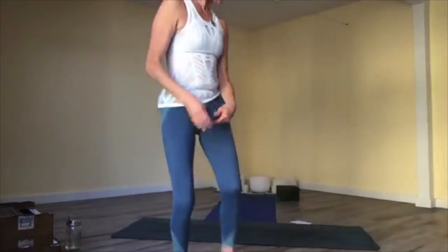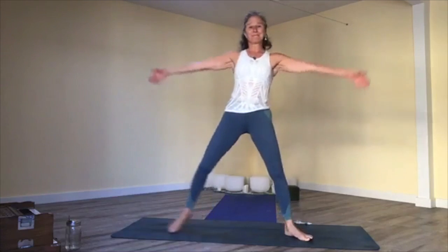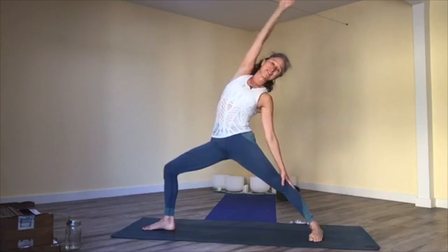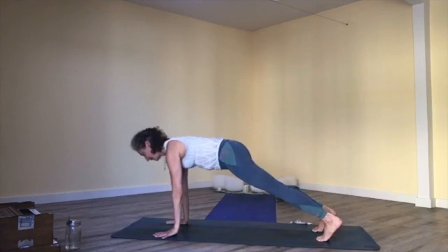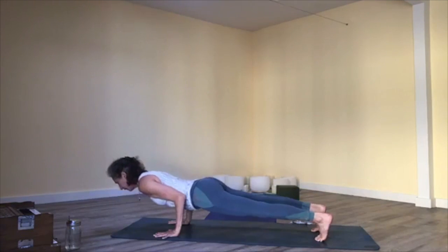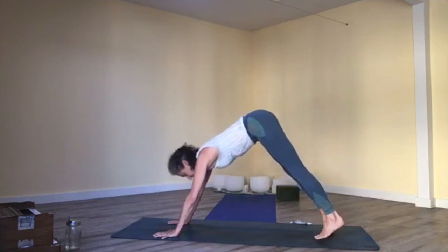Slowly rise up to star pose, then warrior two. Inhale, reverse warrior; exhale, cartwheel hands to the floor. Chaturanga or no Chaturanga — if you do it, pay attention to alignment: elbows in, like a push-up into up dog. Exhale, downward facing dog. Inhale, breath; exhale, just walk your dog — walk, walk, walk.